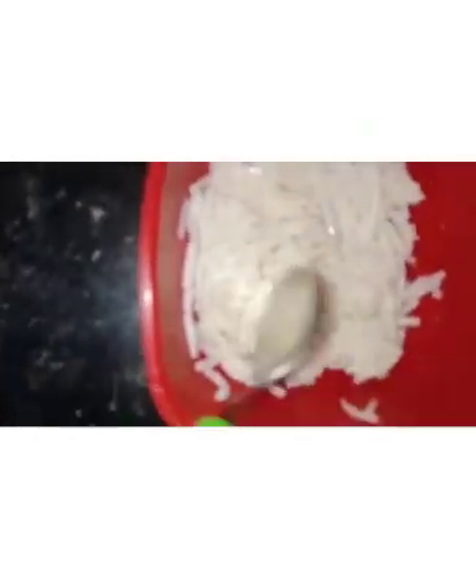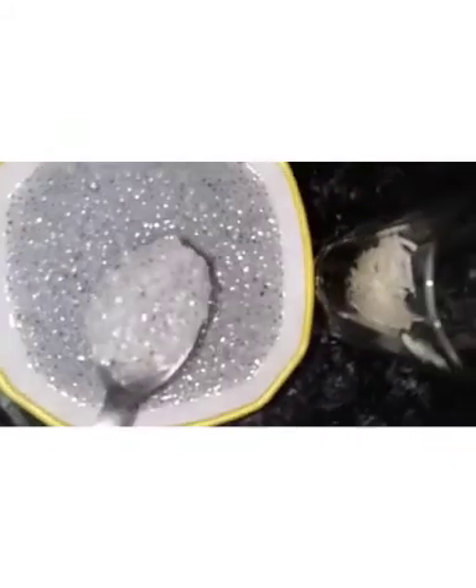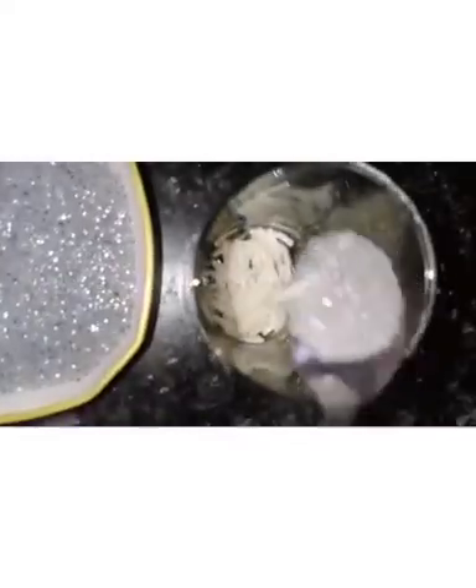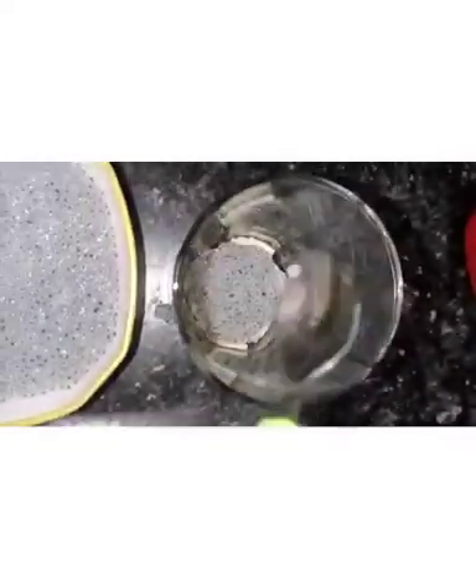The boiling sev will look like this once done. Now let's see how to assemble the Faluda. First, take a glass and add 1 spoon of sev, then add 1 spoon of sabja seeds — this is how it looks after soaking for 1 hour. I am adding 2 spoons of sabja seeds to the glass.